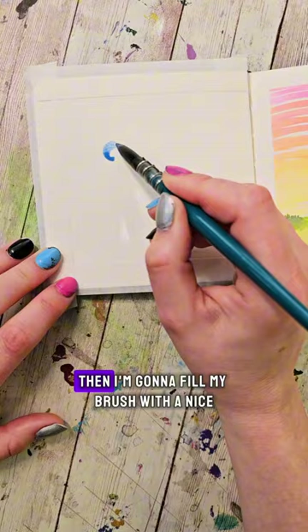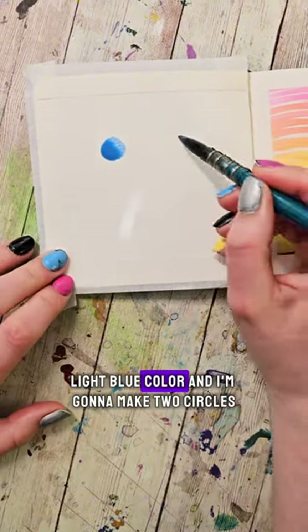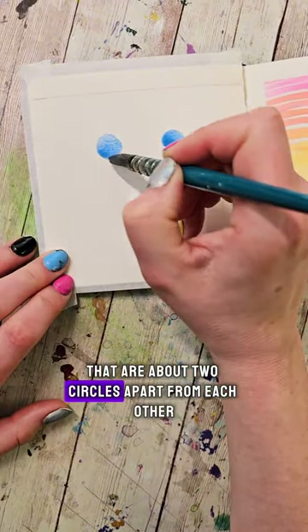Grab your watercolors and give them a spritz. Then I'm going to fill my brush with a nice light blue color and make two circles that are about two circles apart from each other.